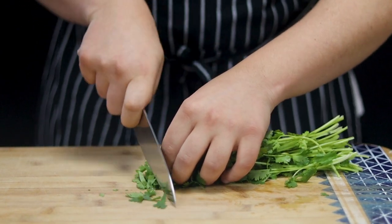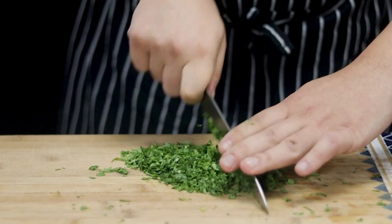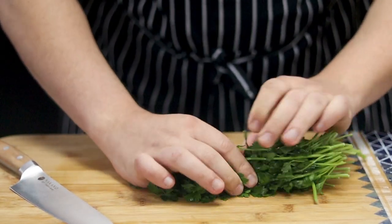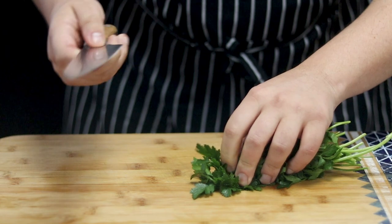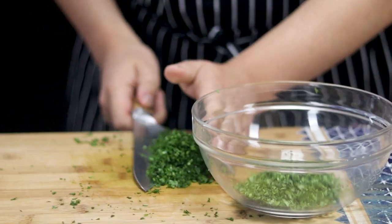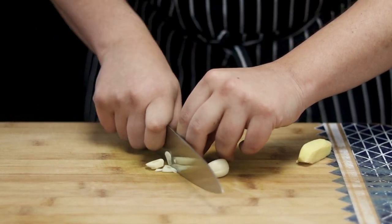Take half a bunch of cilantro and place it into the bowl. Half a bunch of parsley, chop it fine as well and place together with the cilantro. Take two garlic cloves and about one inch piece of ginger. Cut it and puree it with the side of the knife.